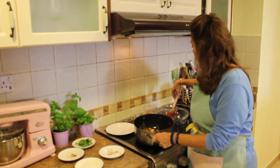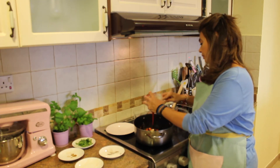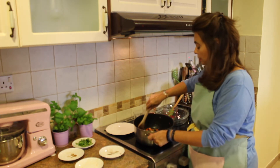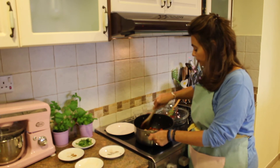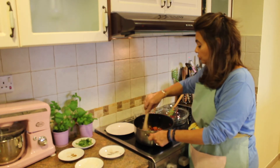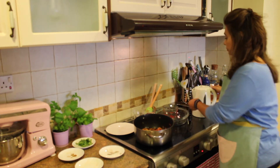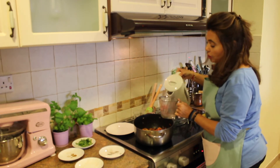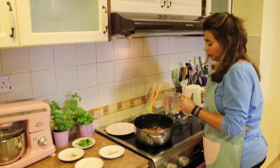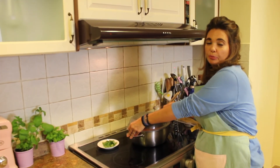Add in our tomato sauce — mix it around a little bit. And now we're going to add in our hot boiled water. Remember, you need hot boiled water when you're cooking so you don't slow down your cooking process. You need just enough water to not really cover the top — you don't want your food swimming in water, just a little bit.